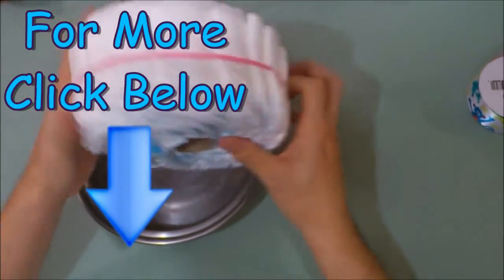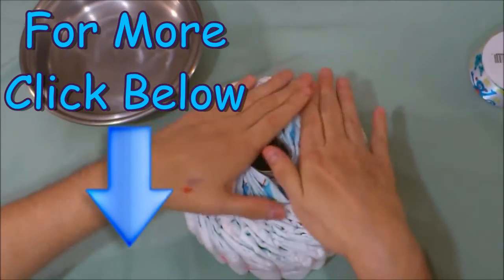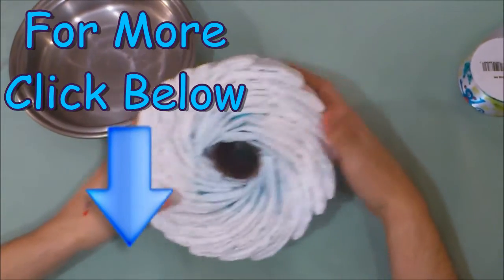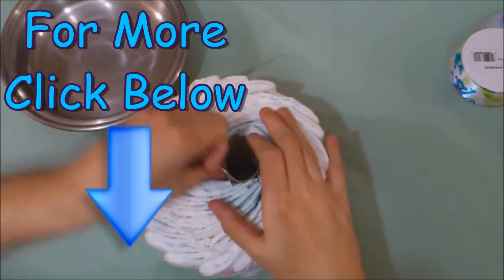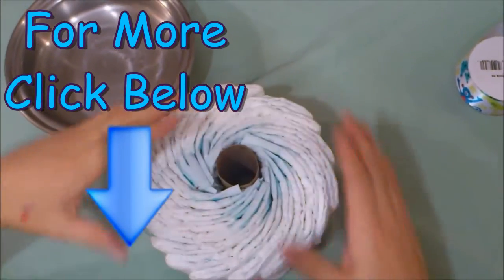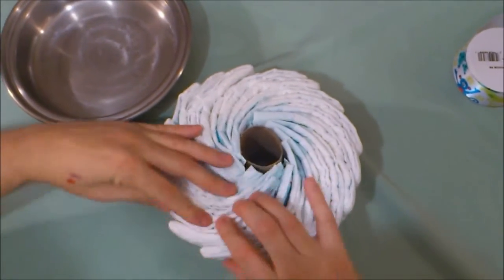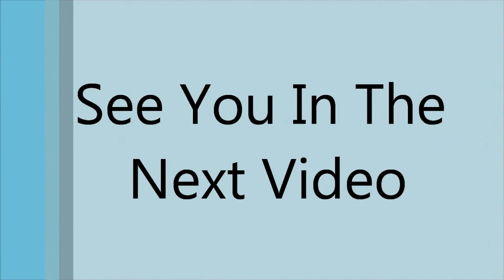Ain't it beautiful? We can use this for anything we want — for our tricycle diaper cakes, our three-tier, four-tier diaper cakes. Whatever you think will make the expecting couple's baby shower cute and beautiful. Thank you.